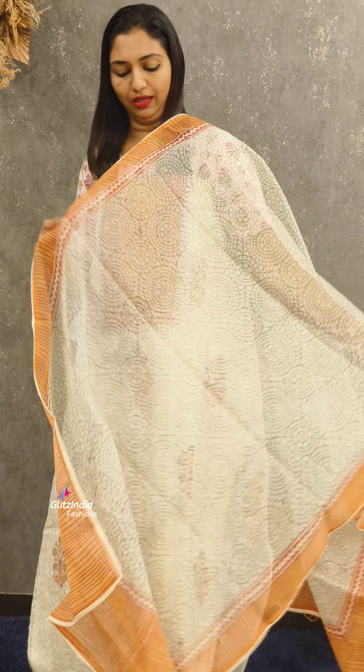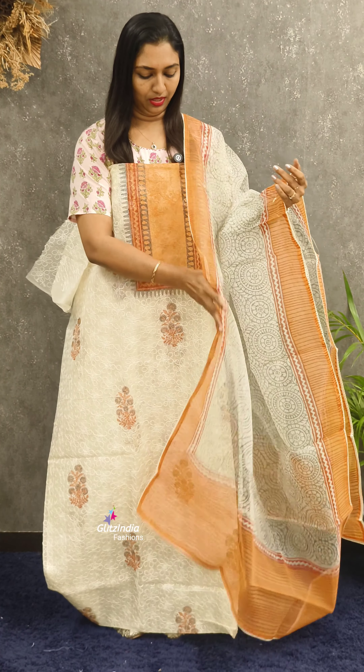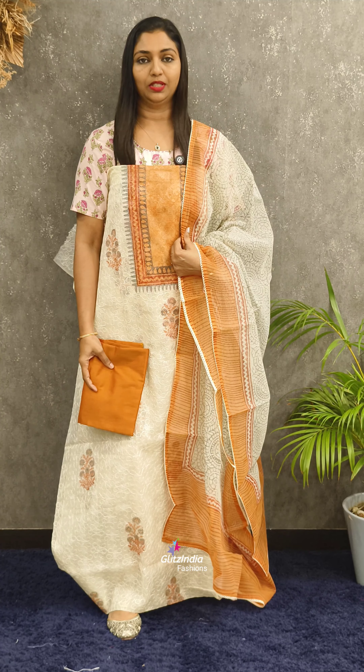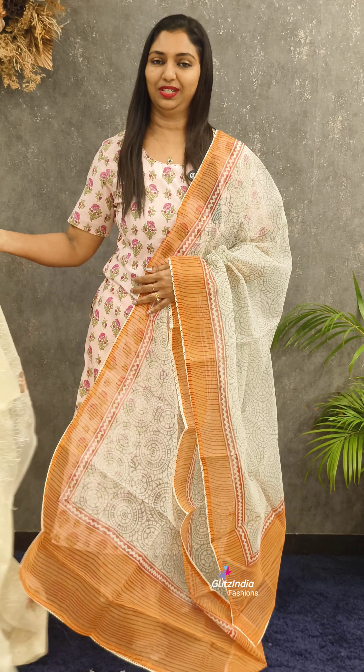This is a block print — a very beautiful color. I have selected this color. Thank you so much for watching the video.